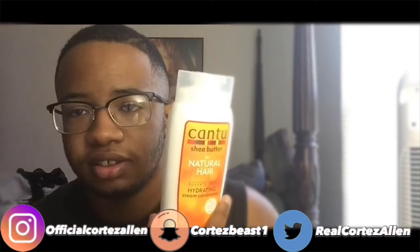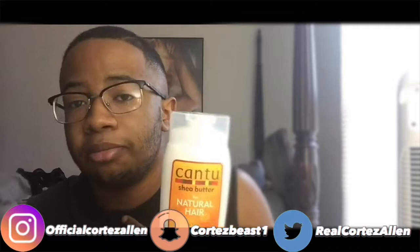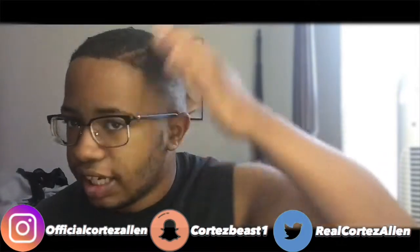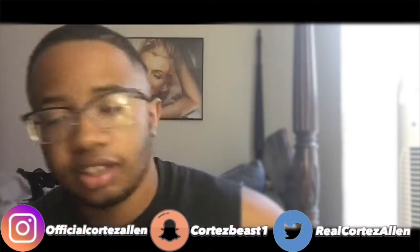What's good YouTube, it's your boy Cortez here. Today is Day 2 on how to get waves. In the last video I made a video about using Cantu and all that good stuff. I showed you how I brush — I brush the top a hundred times, the sides a hundred times each, and the back a hundred times. Go check that out.